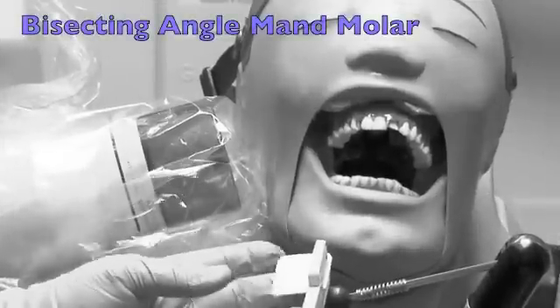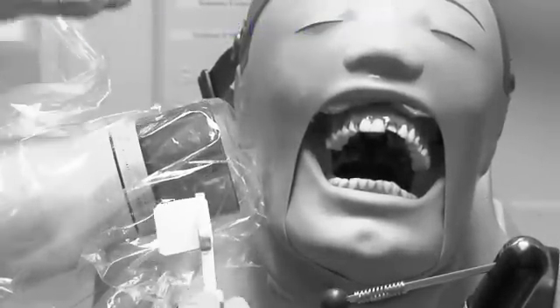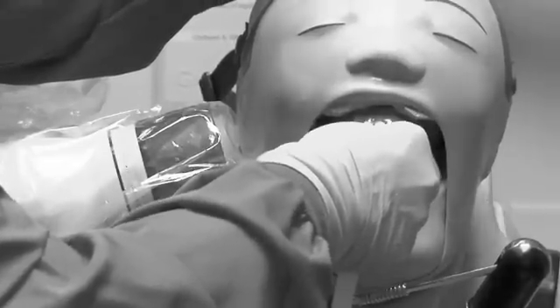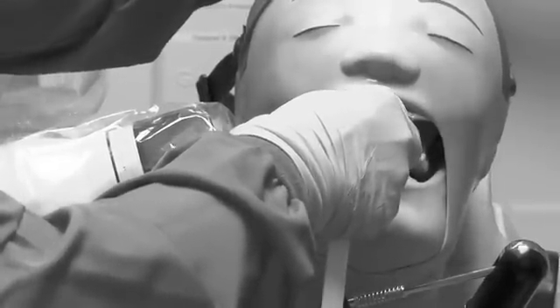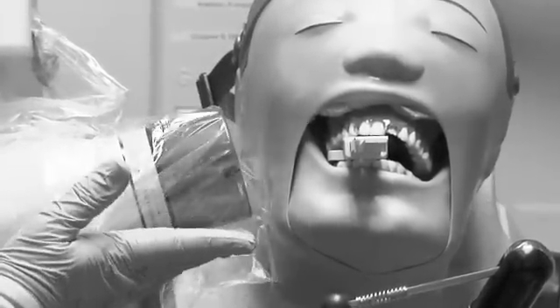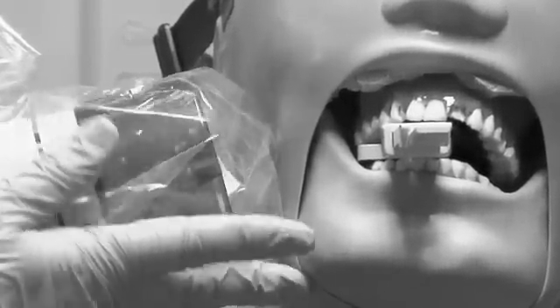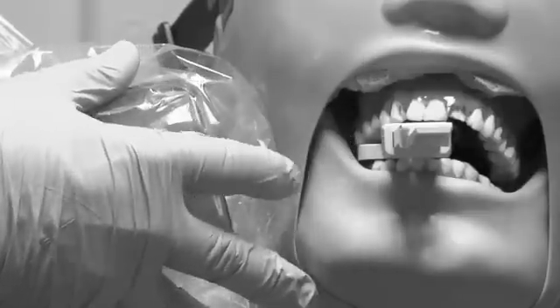Now we're going to the mandibular. Our patient has raised up his chin. We now have a negative angle, a minus ten degrees. We want to see the distal root of the last erupted molar — in this case there's a third molar — so the front of our film will be at the mesial of the six-year molar. To line it up, align the PID with the border of the mandible, coming between the two red lines, so your film is covered and you will not cone cut.